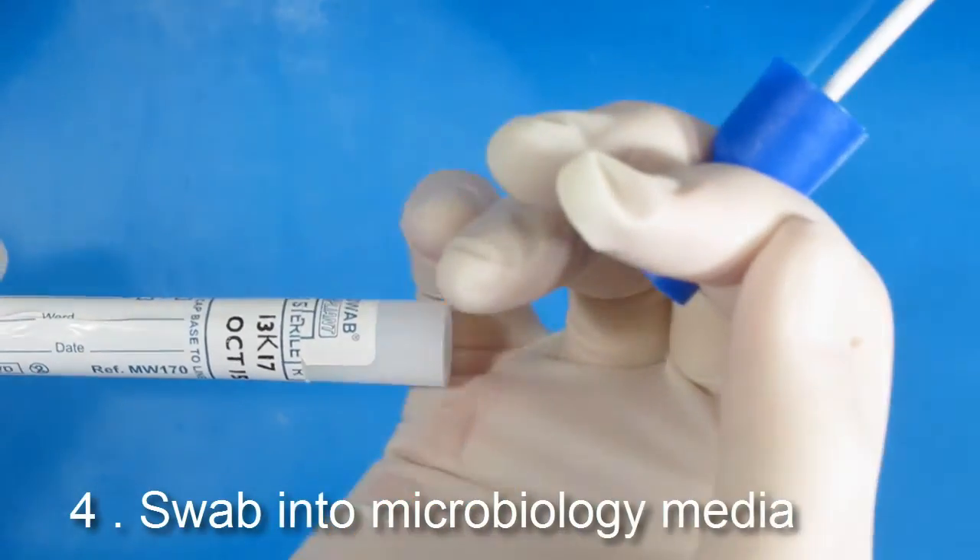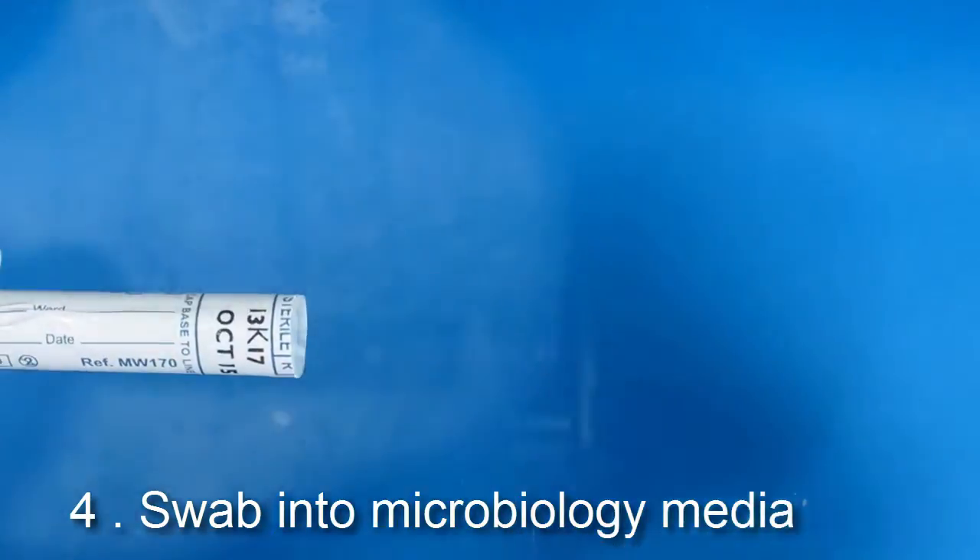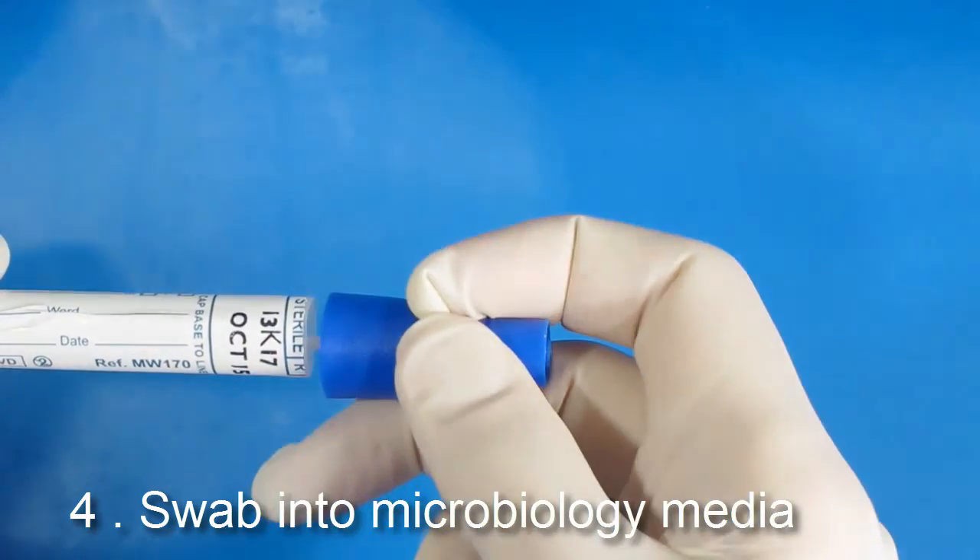Using the media supplied in our hospital, the top is removed and the swab carefully inserted into the tube and sealed.